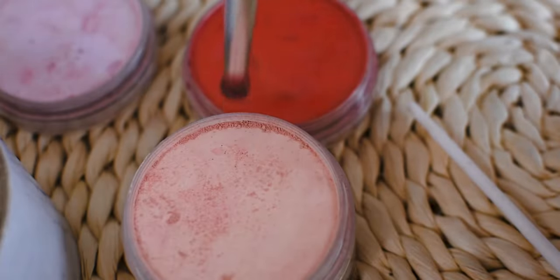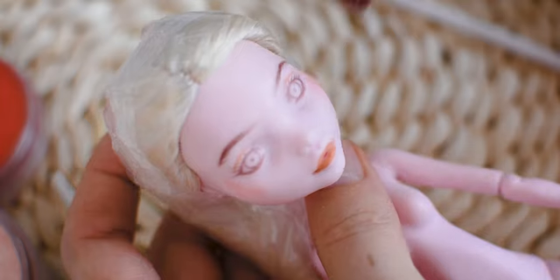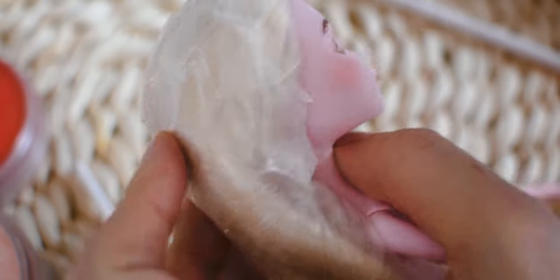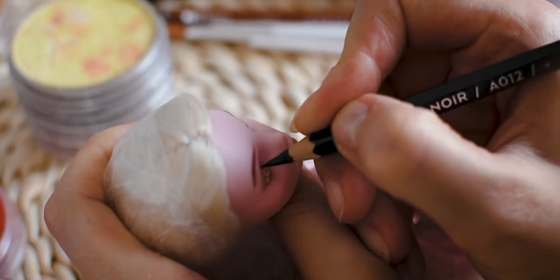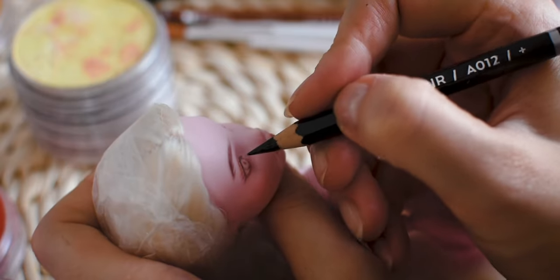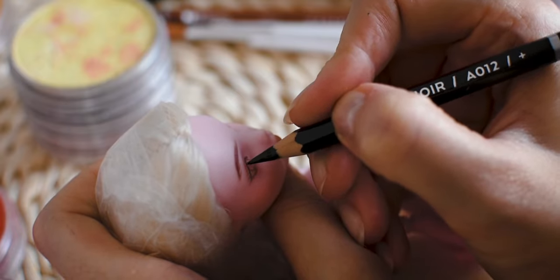I am mixing red and peachy colors to blush the face. At the second layer I am drawing over the existing lines with darker colors. This way I am adding more dimension to the face. I am working slowly from layer to layer.